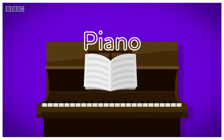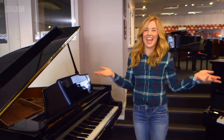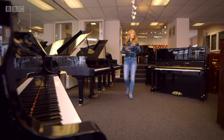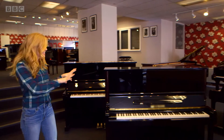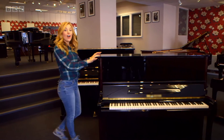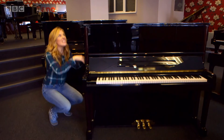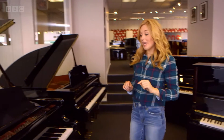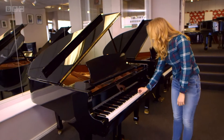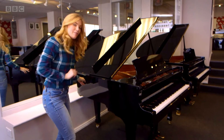A piano! We are in a piano shop. There are lots of pianos here but they don't all look the same. This type here is called an upright piano, and that's because the main body of it — that's this bit — stands upright just like we do. But this type here is called a grand piano, and it stretches out this way instead of upright.